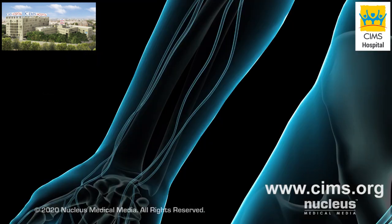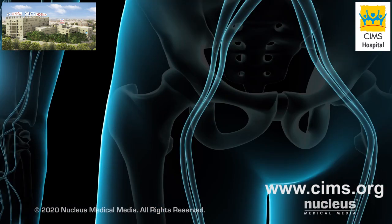Usually, cardiac catheterization takes place through the radial artery in your wrist. This route normally has less bleeding and complications. Sometimes, the femoral artery in your groin may be used instead.